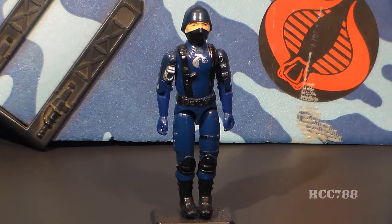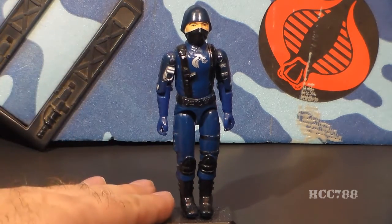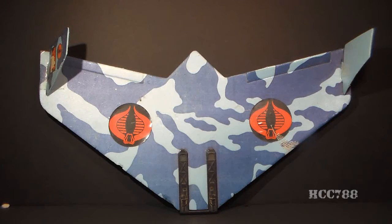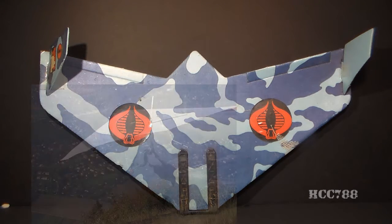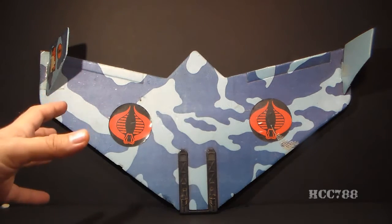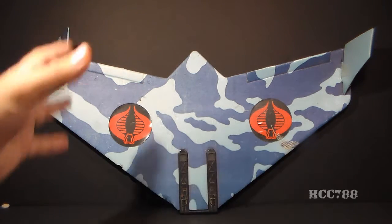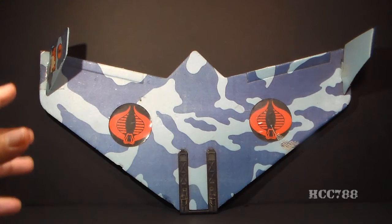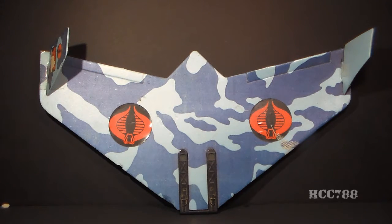The Viper Glider did come with a figure, the Viper Pilot, and we are going to take a close look at that figure later, so we'll set him aside for now. The Viper Glider is a hang glider, and hang gliders do exist, but they're usually used for sport, not for military purposes. Real hang gliders look different from this, but the Viper Glider is shaped this way to be functional as a children's toy, not to mimic a real-world hang glider.